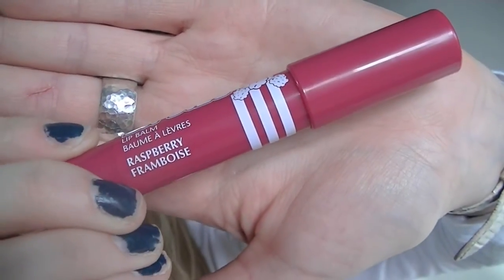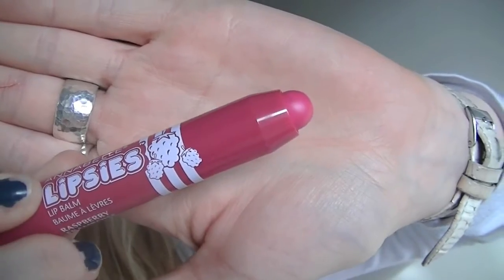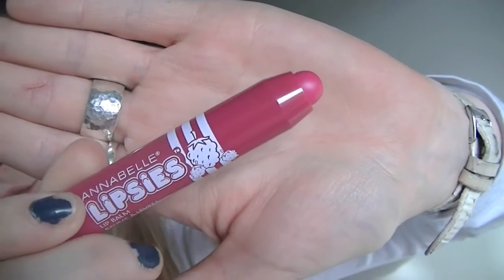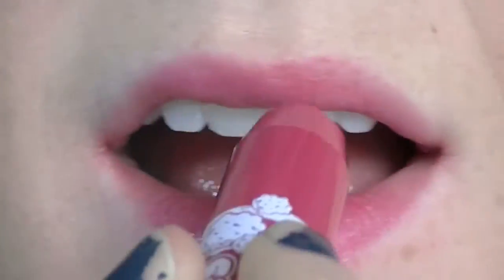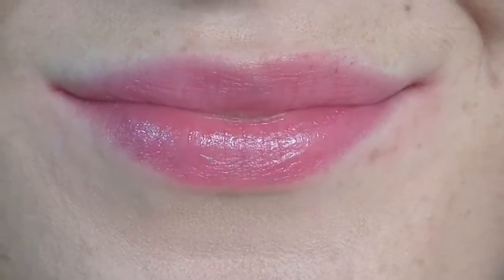Last but not least, this one is Raspberry flavored. I would say this is a pretty true purple — very fuchsia. This raspberry one is another one of my favorites. It has really great color and pigmentation. Not too intense, not too purple, and not so sheer that you can't tell I'm wearing lip balm. Totally wearable for everyday.